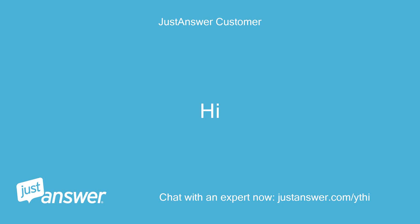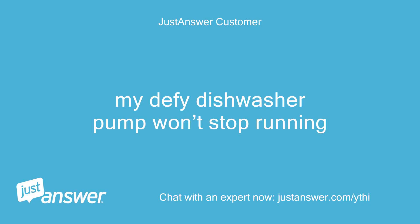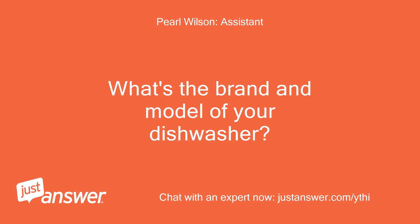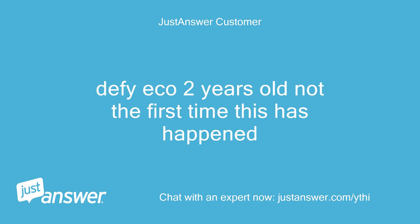Hi. Hello. How can I help? My Defy dishwasher pump won't stop running. What's the brand and model of your dishwasher? How old is it? Defy Eco, 2 years old — not the first time this has happened.